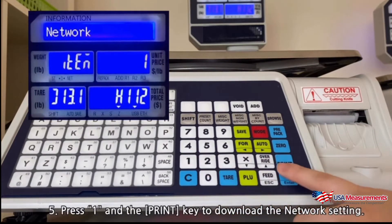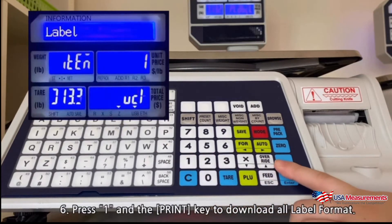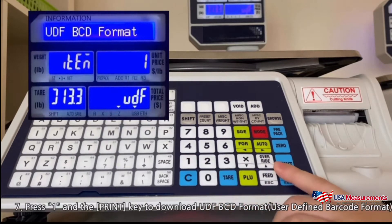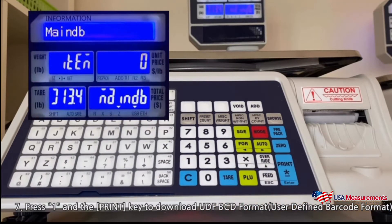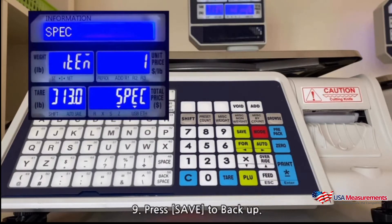Press 1 and the print key to download the network settings. Press 1 and the print key to download all label formats. Press 1 and the print key to download all UDF BCD (user defined barcode) formats. Press 1 and the print key to download the main DB.